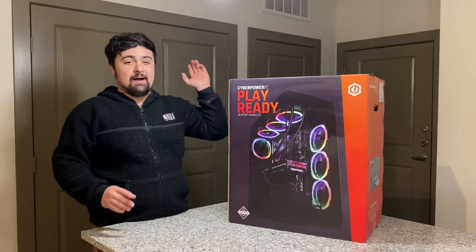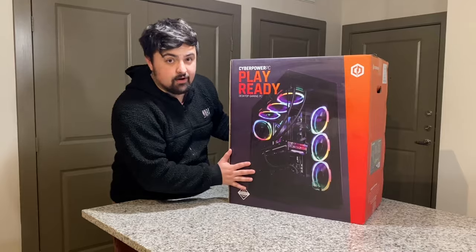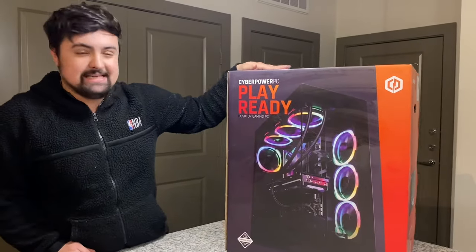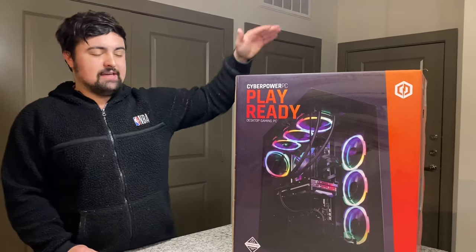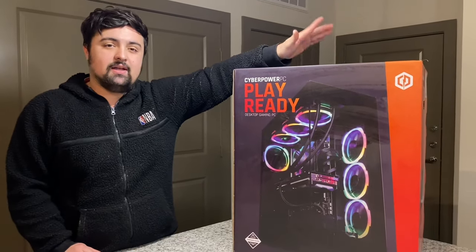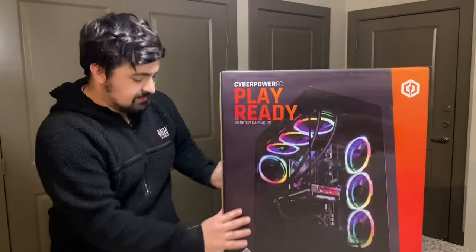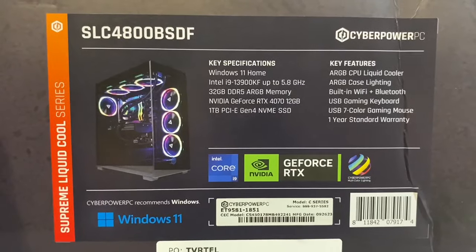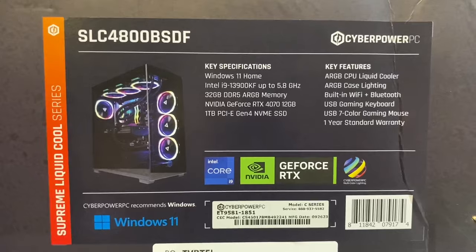What's up guys, by car back with another unboxing. We got my new PC, the CyberPower PC, and I'm really excited to unbox this for y'all. Here are all the specs right here. It does come with Windows 11 and the Intel i9 processor.